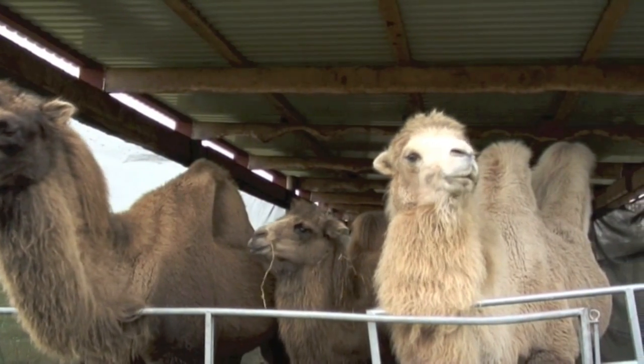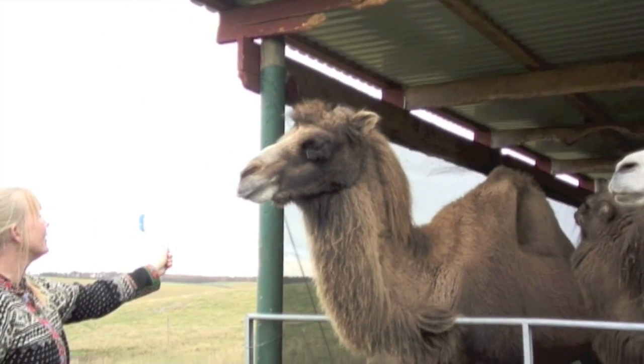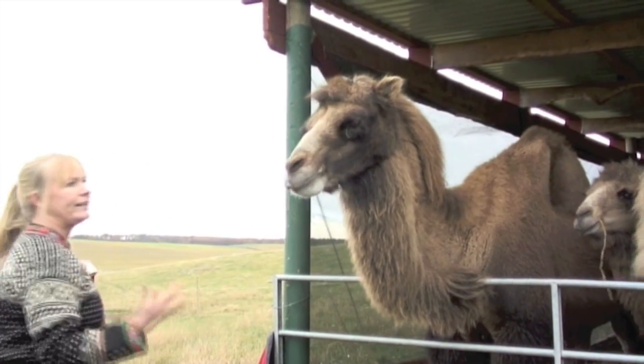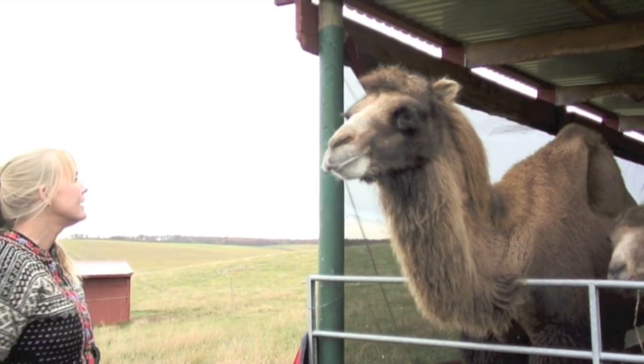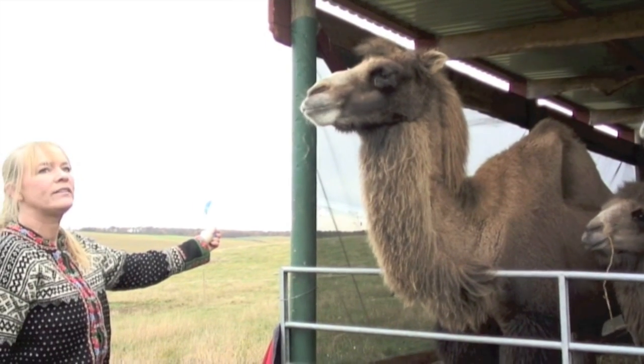Our long-term goal in training these camels will be to get them to move around by leading them with a target, and also to get them to back up a little bit and be more civilized when people are around them, because the male here can be a bit crowdy and pushy, and even bite sometimes.